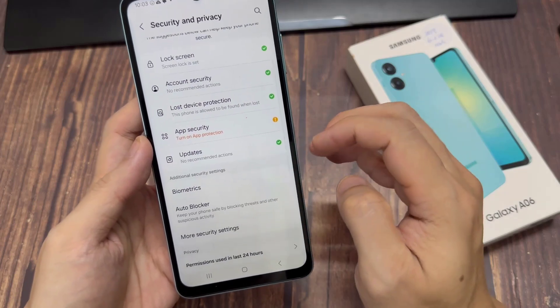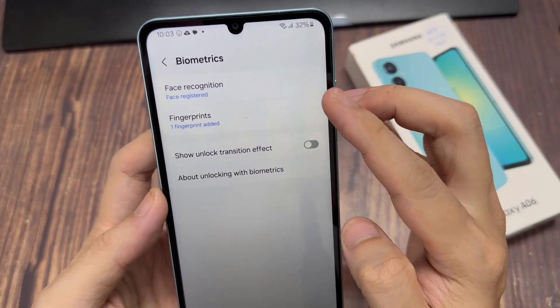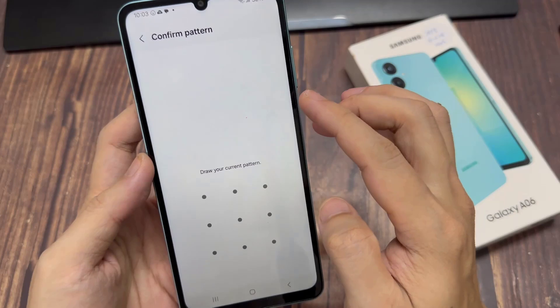Next, look for Biometrics and tap on that. You'll then have the option for Face Recognition and Fingerprints. Select the Fingerprints option.